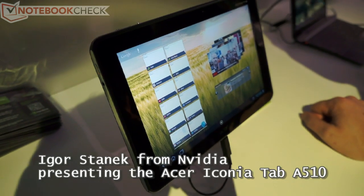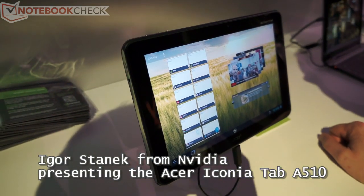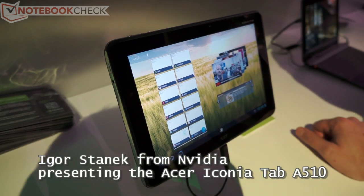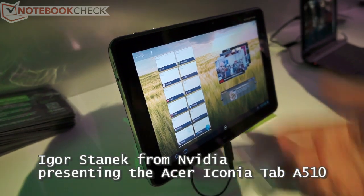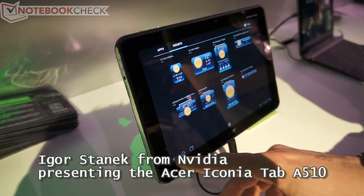Another tablet we have here is the Acer Iconia 510. It's a new tablet from Acer with Tegra 3, a quad-core SOC. It's running Ice Cream Sandwich, so in the same way it's very snappy.